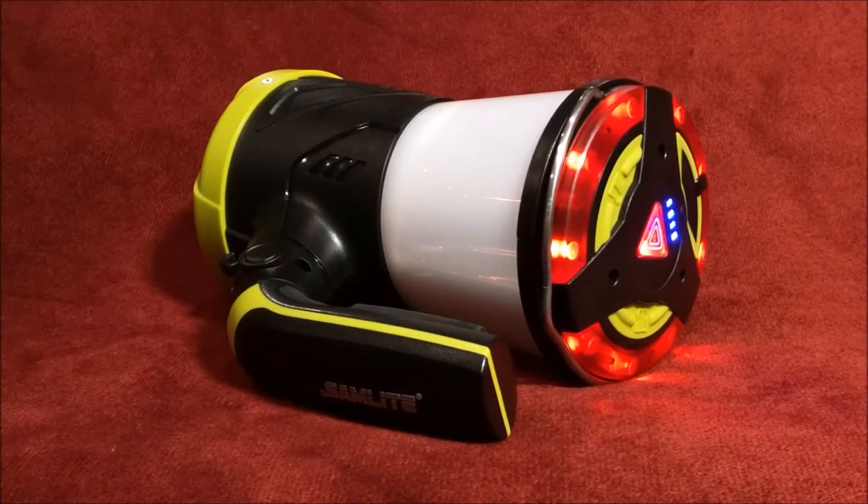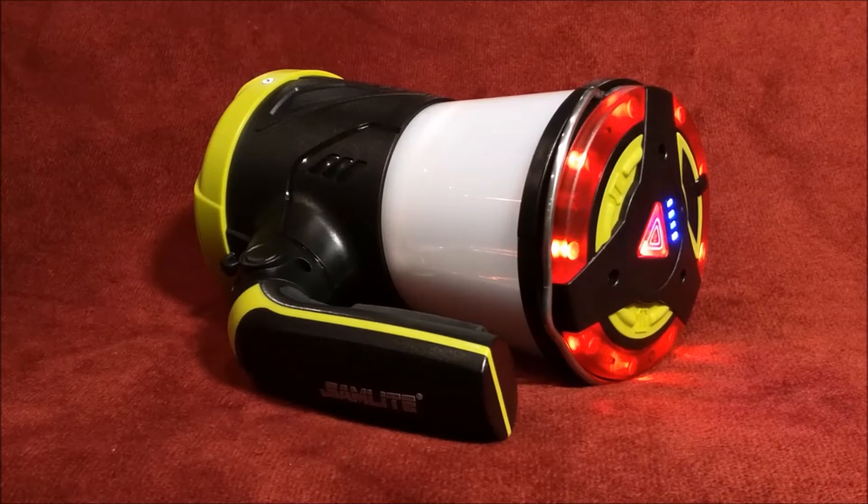Hey guys, welcome back. Today I'm going to be taking a look at the Samlite Portable Multifunction 4-in-1 Powerful Searchlight and Portable Lantern with USB Charging Station and Mobile Device Charger. That's pretty much a mouthful. When I first opened this up, it was a toy to me — it felt like a toy, it weighed like a toy. But until I actually started messing with it, I was very impressed.